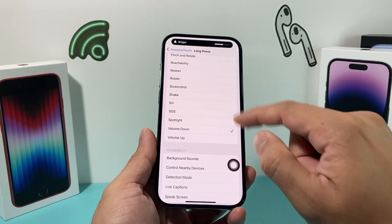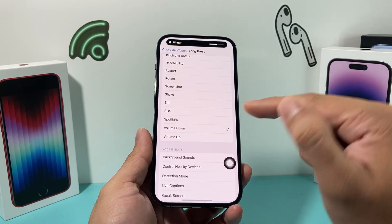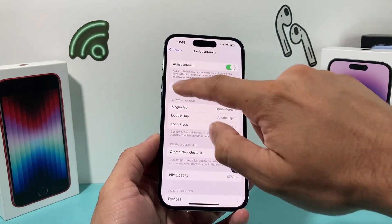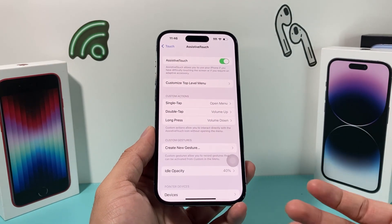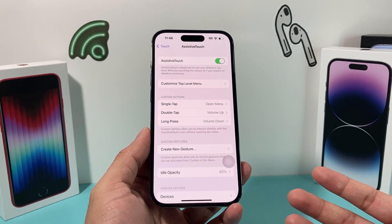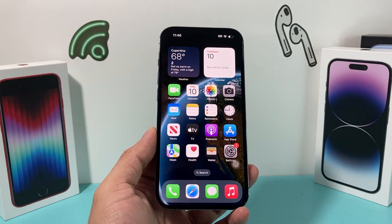So if you double tap, as you can see, the volume will go up, and if you long press, the volume goes down. You can customize these controls to your liking to imitate what the actual physical volume up and down buttons would do. Again, it's a temporary solution, but it gives you a workaround in the meantime. I hope this video was helpful — if so, please make sure to hit the like and subscribe button. Thanks for watching, see you guys next time.